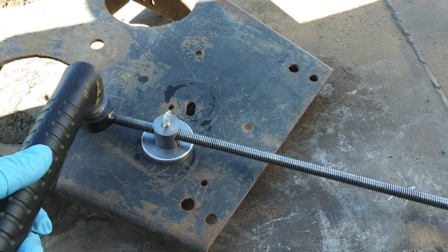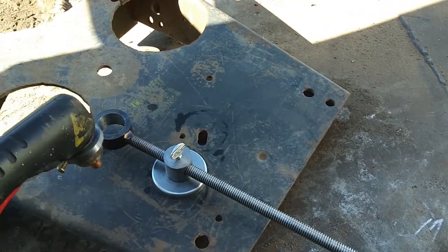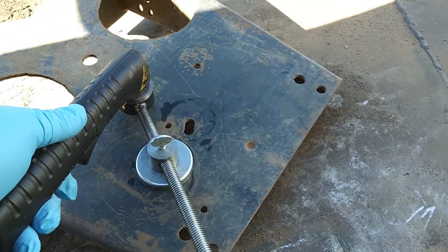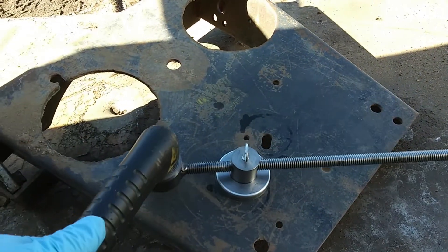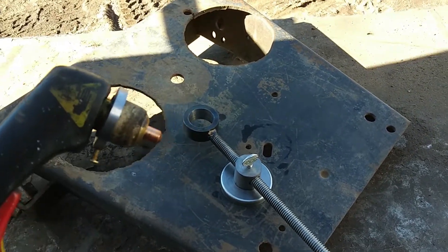First thing first, I'm just going to kind of do a little dry run here. The plasma cutter just pretty much goes right in there. All right, time to fire this baby up!